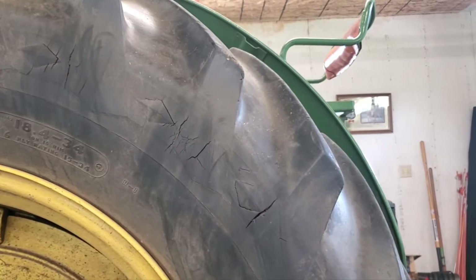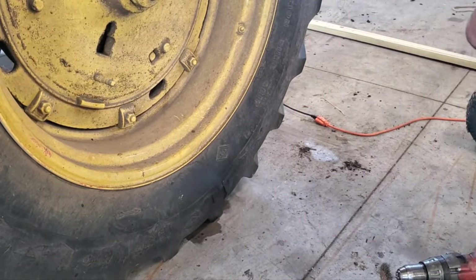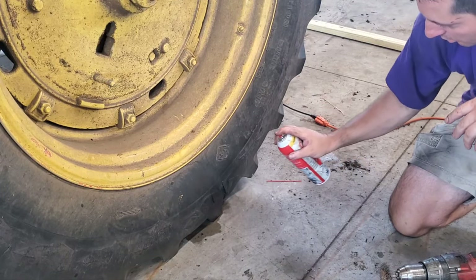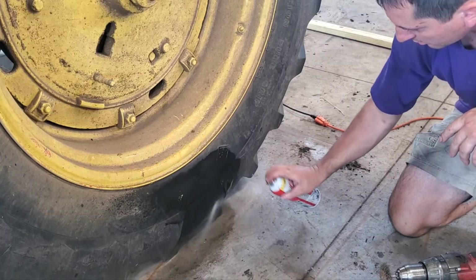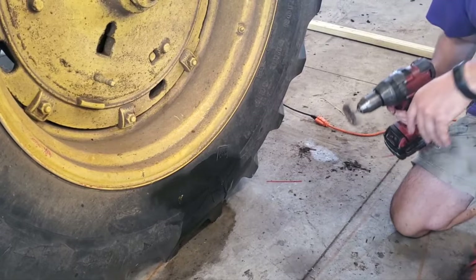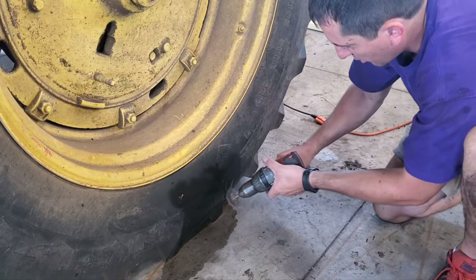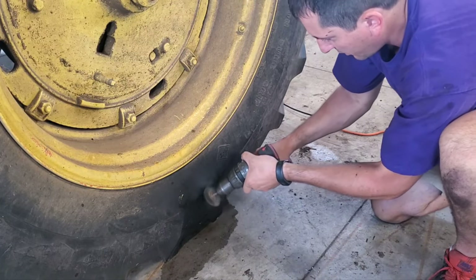Here's a crack, so we're going to take some carb cleaner and spray it around to make sure we get rid of any dirt and oil. Then we're going to take our wire brush — the one that's slung open has the tube back there, so I have to be careful not to hit it — but I want to get all the dirt and grime off, so I'll take my wire wheel and rough up the area.